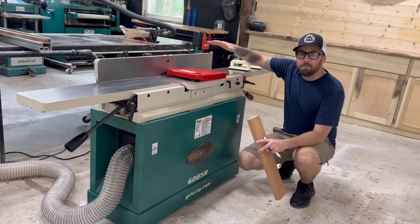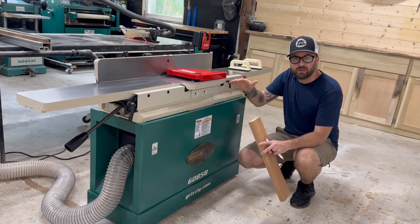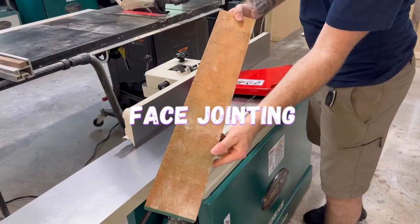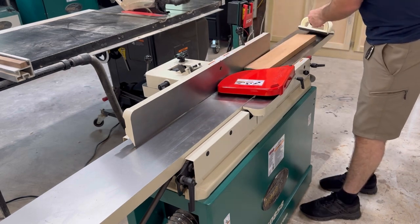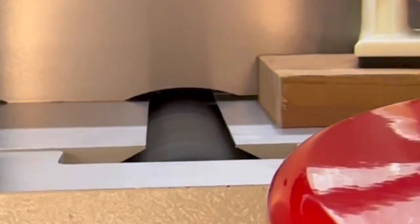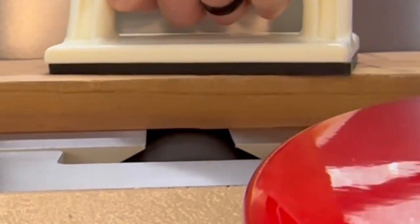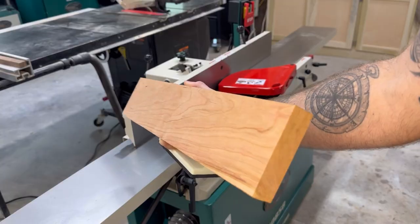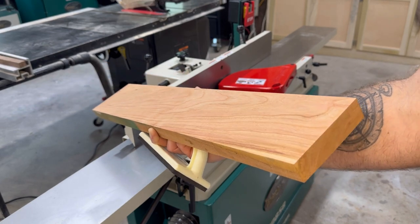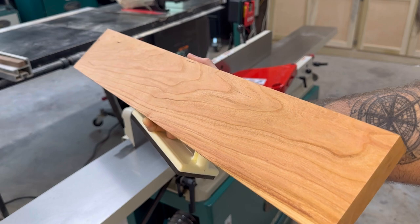Now that we've got the main components and functions down, we're going to go over the different ways you can use the joiner. Our first method is called face jointing. You can see this is a rough cut piece of lumber — we're going to run that over the cutter head face down. We'll make a few passes; you can see it's taking off material, and as it passes over onto the outfeed table, it's nice and flat. After just a few passes, the bottom of this board is no longer rough — it's perfectly flat and smooth. That cutter head does an amazing job at producing a nice smooth finish.